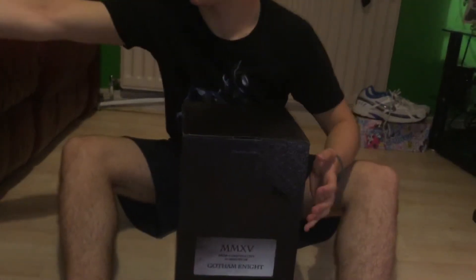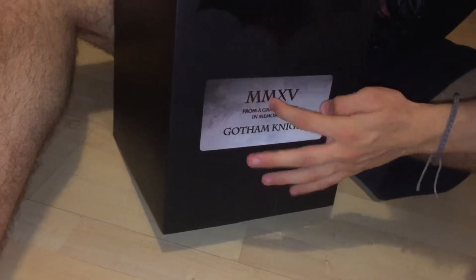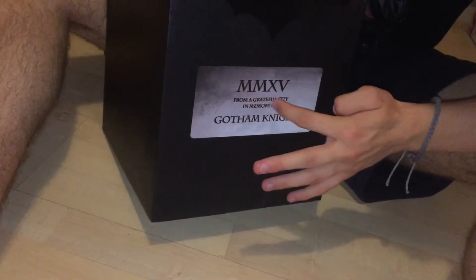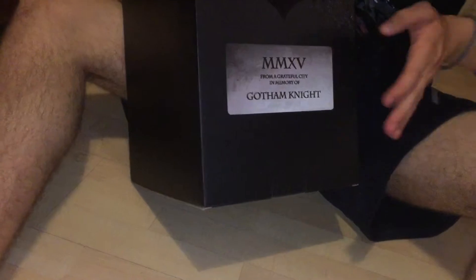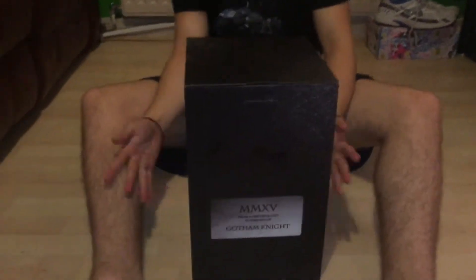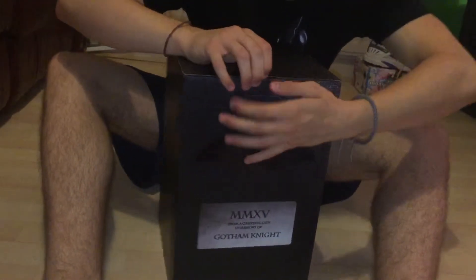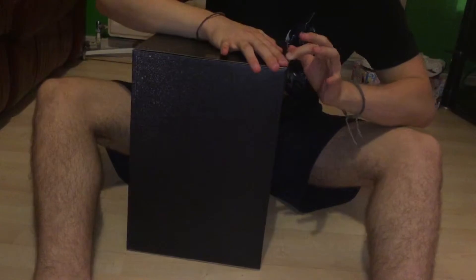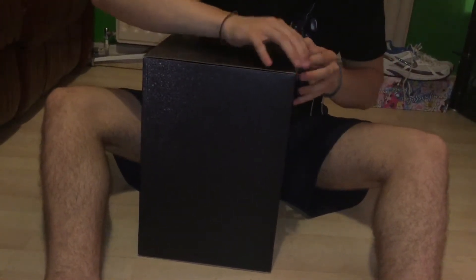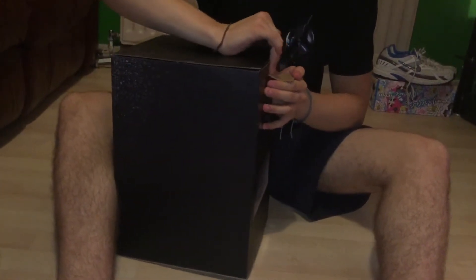On the front here it's got the Batman logo, just textured — more glossy than the matte kind of finish — and it says 'MMXV, from a grateful city, in memory of Gotham Knight.' Then it says the same on the back, and nothing on the sides. I hate these pull tabs because it's so difficult without feeling like you're going to rip the box. There you go, got the pull tab.